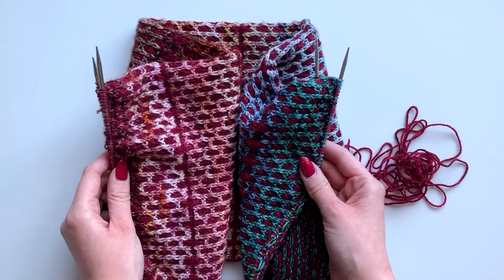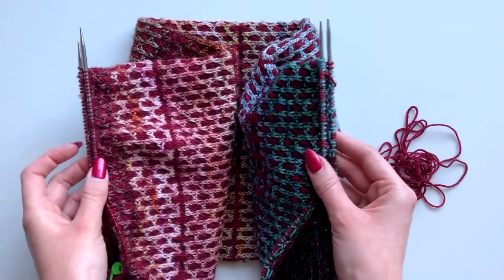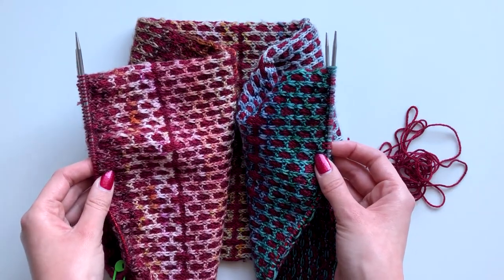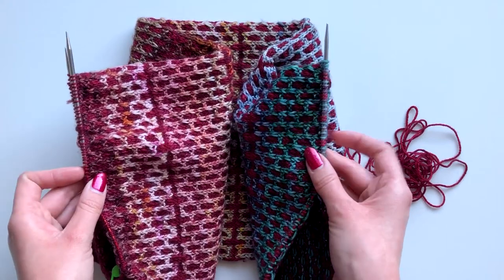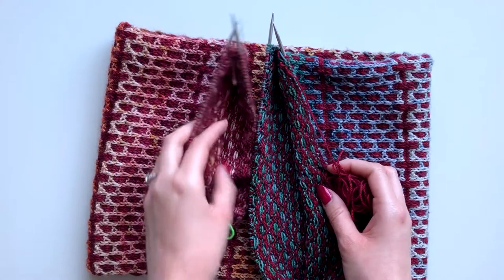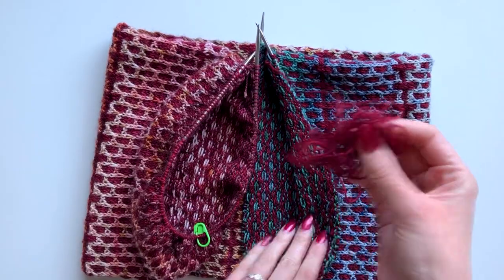Once you've blocked your cowl and it's completely dry, you'll need to transfer both ends to some needles. You can use the needles you used to knit your cowl and also a set of needles that's a similar size — it doesn't have to be exactly the same. At the end of your cowl where your provisional cast-on edges are, this is the end where you don't have your yarn still attached, because that's where you just finished knitting.